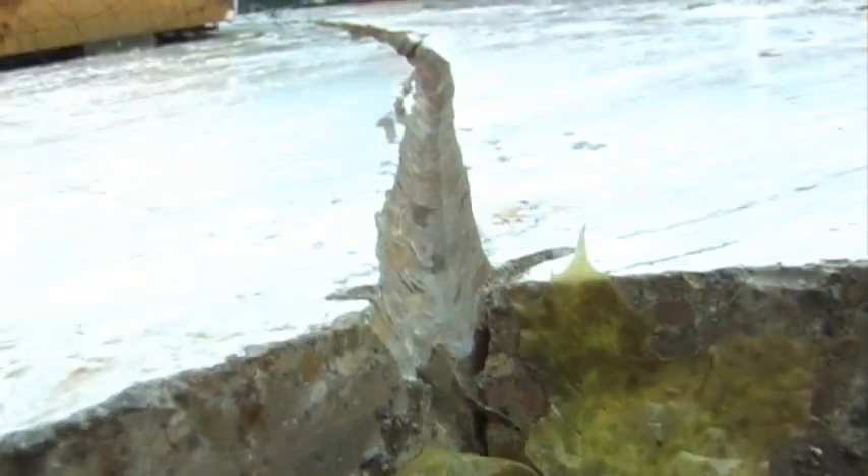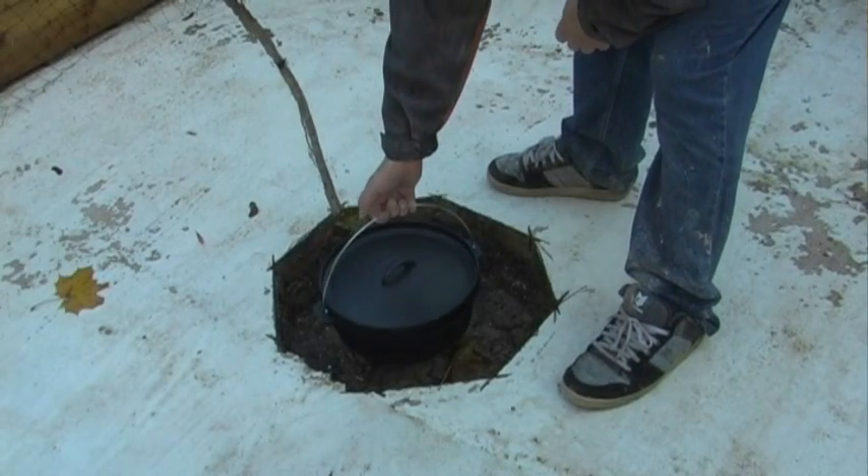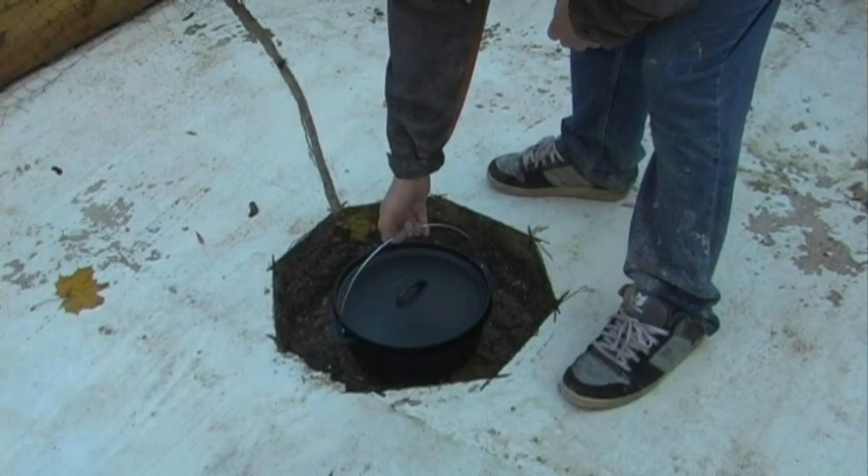You can see there's no water, and this is the channel that I cut for the 8mm copper gas pipe. Just a quick check to make sure that the Dutch oven fits in okay.